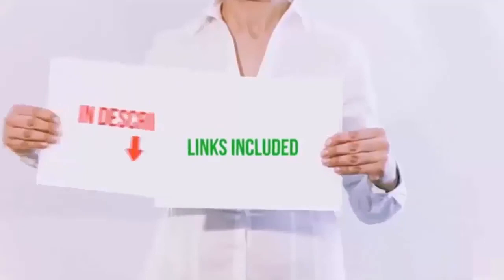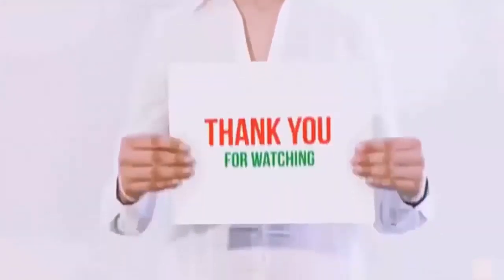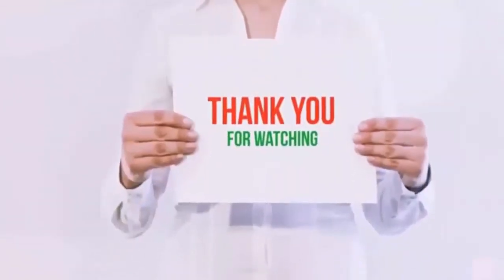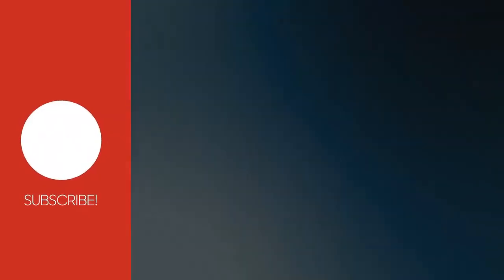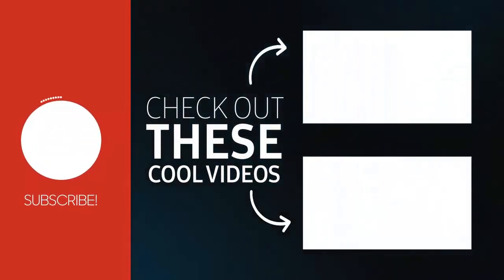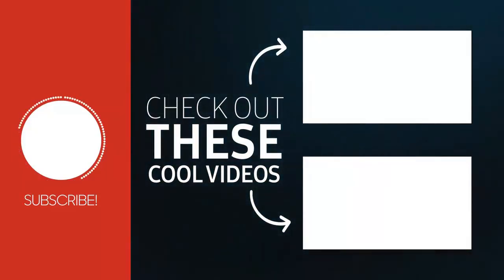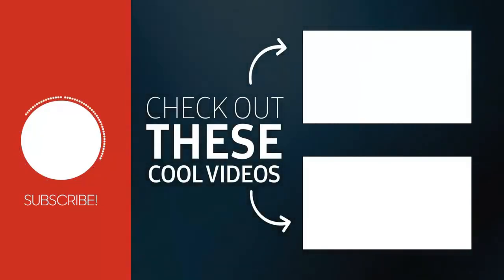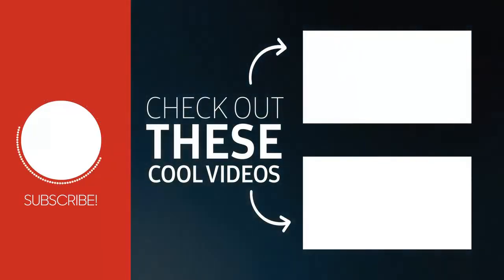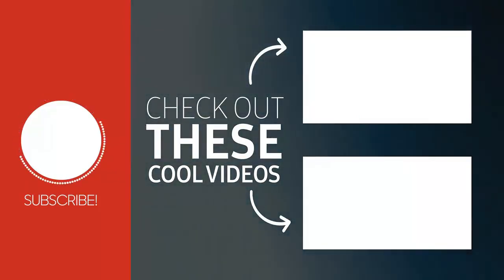All product links are included in this video description. Please like, subscribe, and hit the bell button for more videos. Thank you.